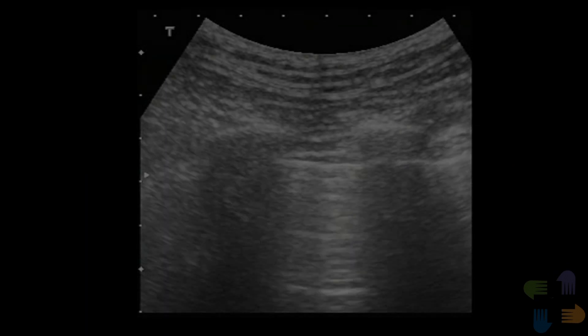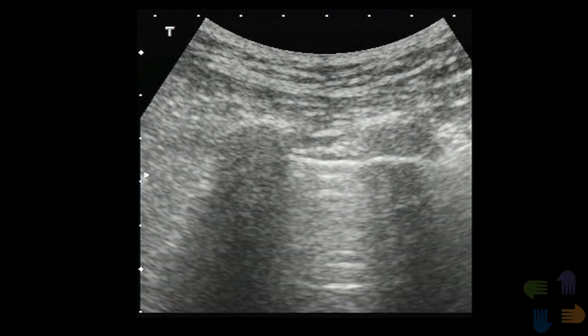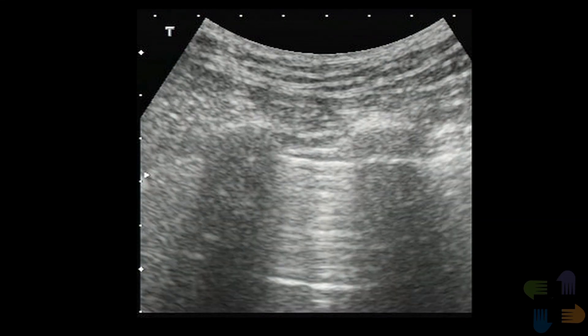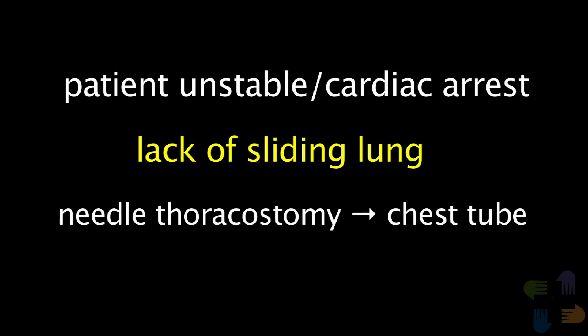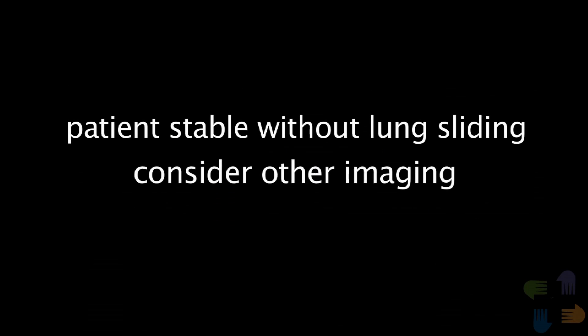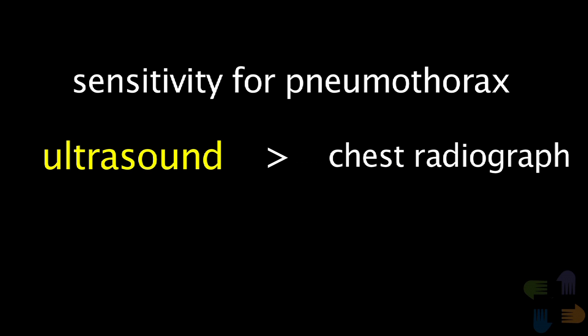Since several other conditions can cause lack of sliding, an ultrasound can detect very small pneumothoraces. Physicians often need to make a clinical decision about how to proceed when the sliding sign is absent. In cases where the patient is unstable or in cardiac arrest and has no lung sliding, it is reasonable to immediately decompress the chest and place a chest tube. In cases where the patient is stable and has no lung sliding, it may be best to obtain other imaging before managing a potential pneumothorax. Keep in mind that ultrasound is much more sensitive than a chest radiograph, so don't be surprised when a pneumothorax is detected with ultrasound and not seen on a chest radiograph.